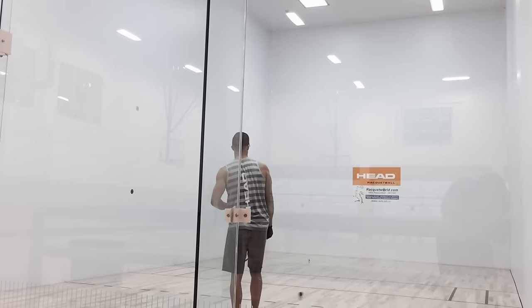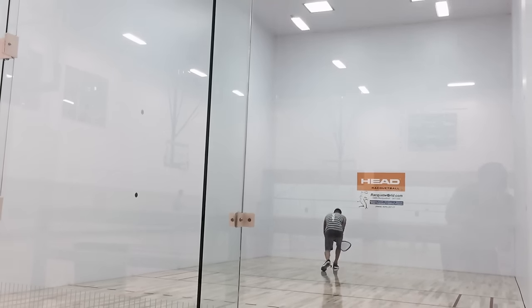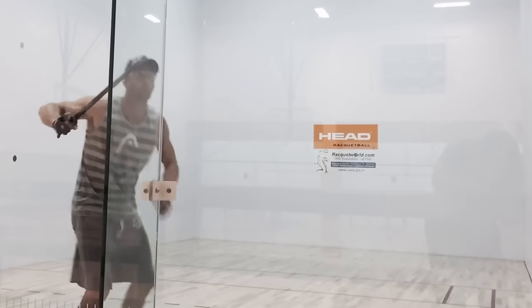Once I've done that, I know I'm feeling pretty good. Game time. Now go out and get this win.